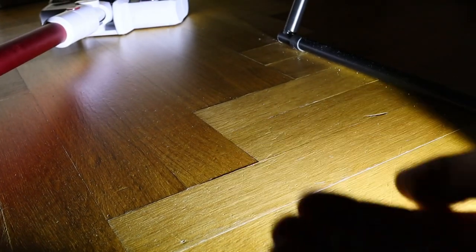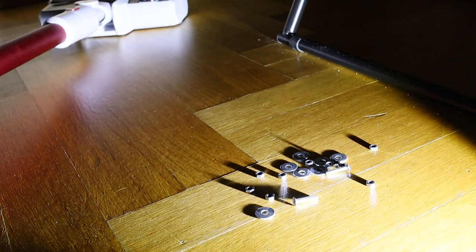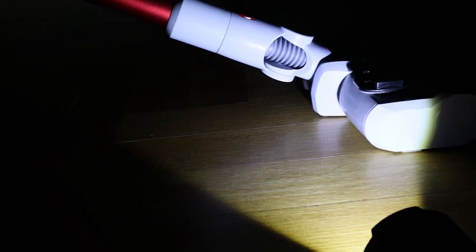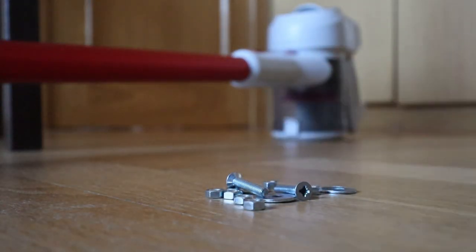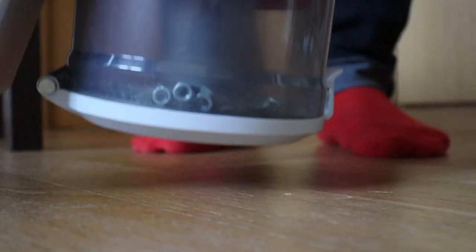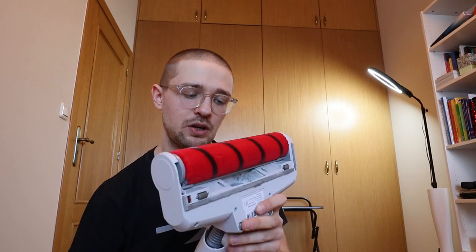I don't know if this might be a bit too heavy duty, but I've picked up some metal stuff from my toolbox - this might be a bit too hardcore. Let's try it. Okay, it didn't pick up everything. But this is powerful. This is the attachment you should have if you have mostly hard floors in your apartment. Really awesome, works really well - I'm very satisfied with this attachment.